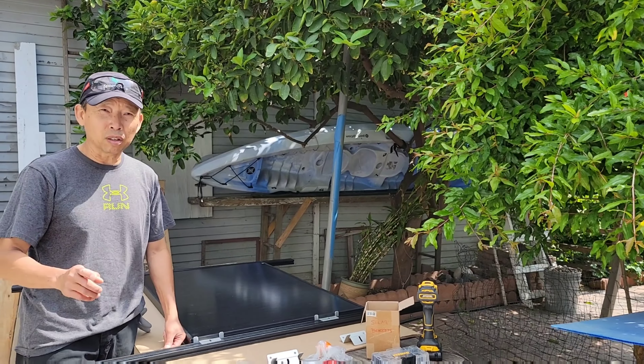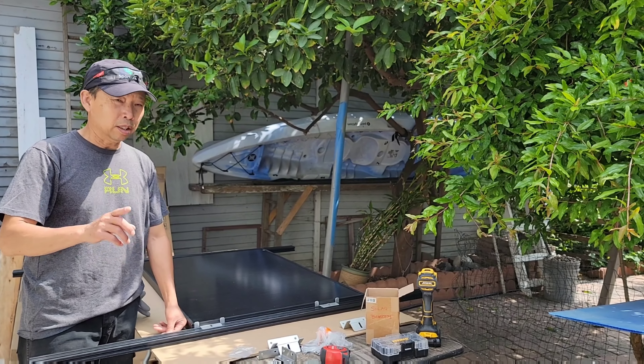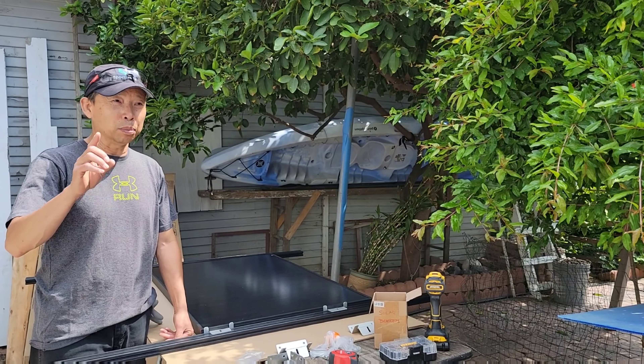Barit Bo is here — we are back on the van build today. Today our focus is going to be the solar panels.